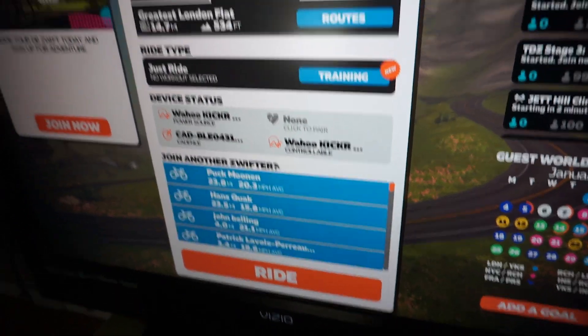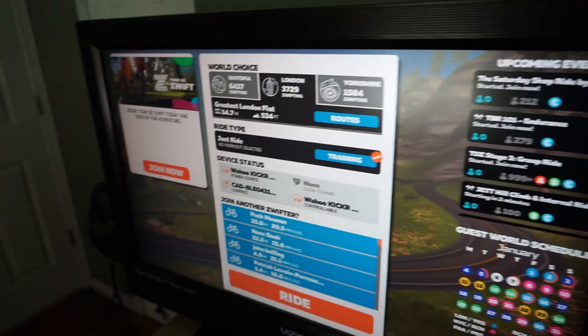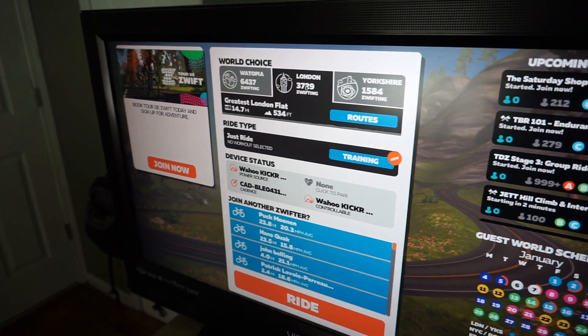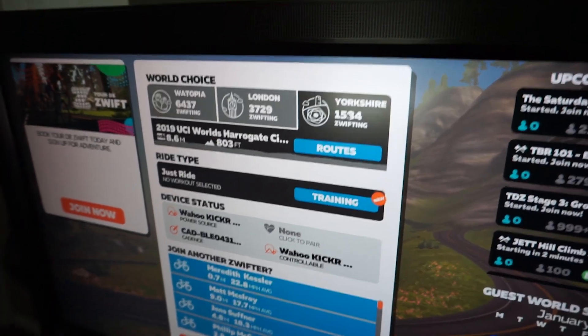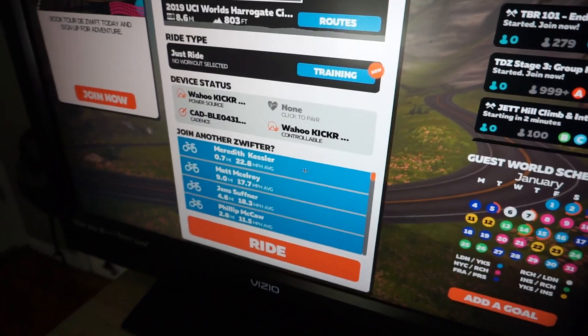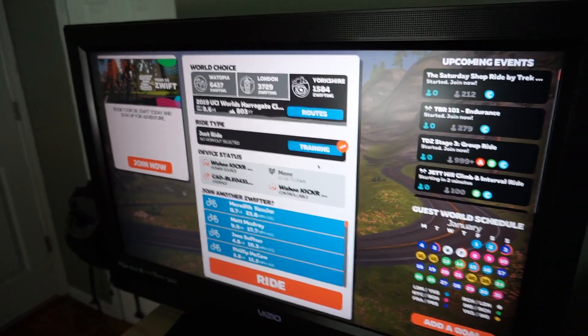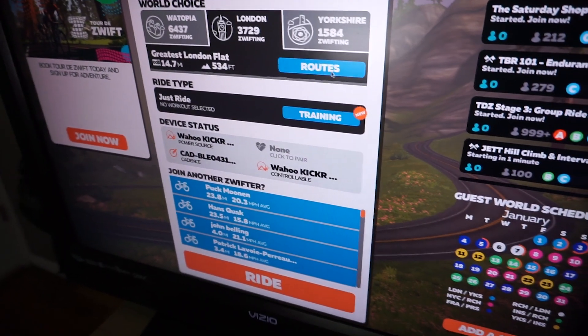It's going to bring us to a screen where you can select what you want to do. You can ride in Watopia, London, or Yorkshire, do training, or pick routes. There are so many different interactive things that make riding fun — because riding on the trainer sucks, and this makes it not suck so much.